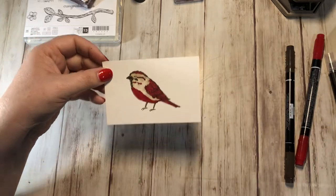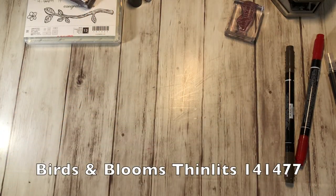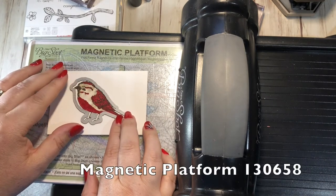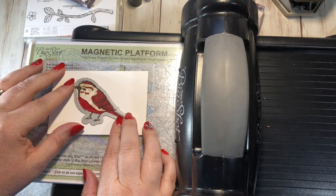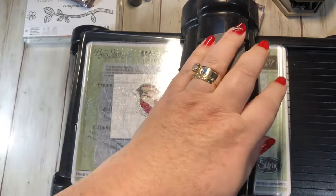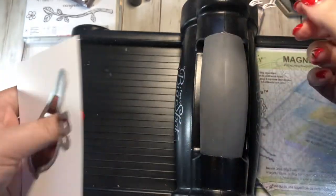We want to cut this out, so I'm going to grab the Big Shot. I have the die right here that cuts it out. I have my magnetic platform, which is perfect for something like this because I want it to be pretty precise. I'm going to line it up, crank that through, and there's our bird. See how it has a little bit of a white border? It can't be avoided — that's just the way the die works.